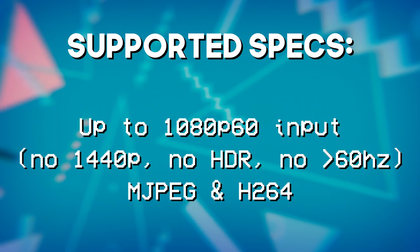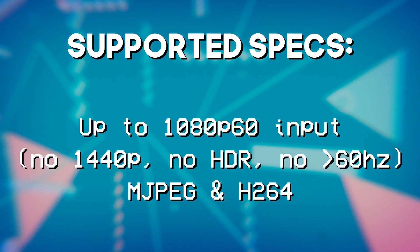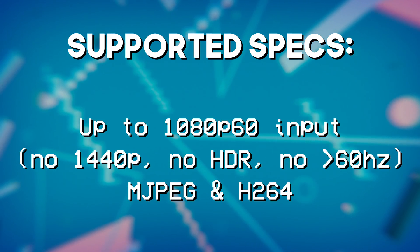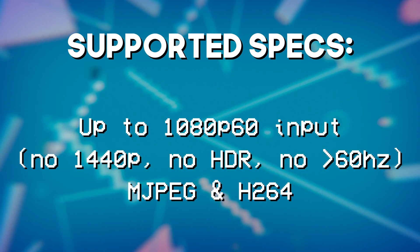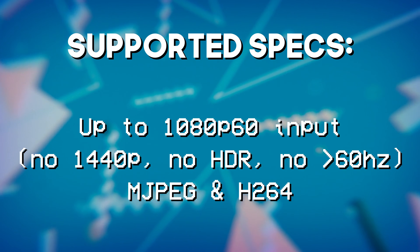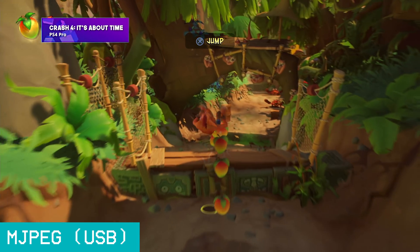Specs-wise, this is a 1080p 60 only capture card — no 4K input, no HDR support, no 1440p, nothing bigger than 60Hz. However, it does have an onboard scaler when connected to a computer, so it supports lower-than-1080p60 signals natively and can downscale to 720p, which is pretty important. In terms of encoding, it has a built-in H.264 encoder used to record to the microSD card.